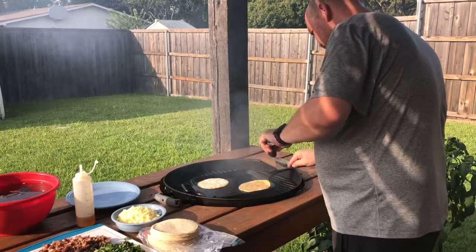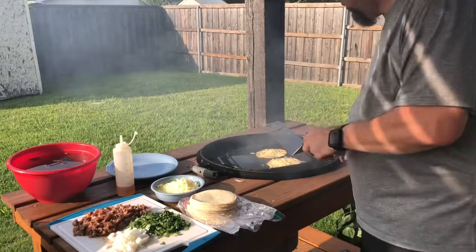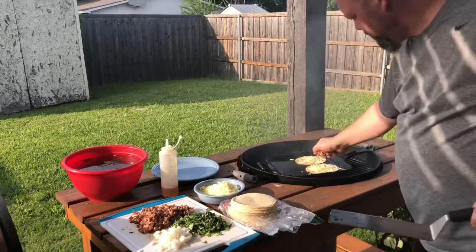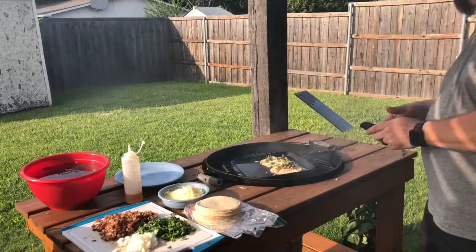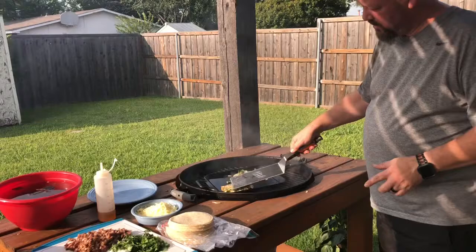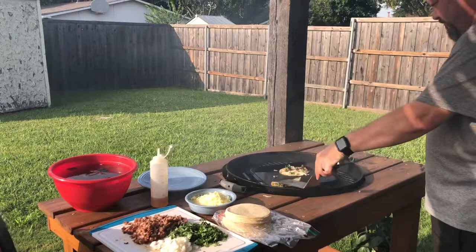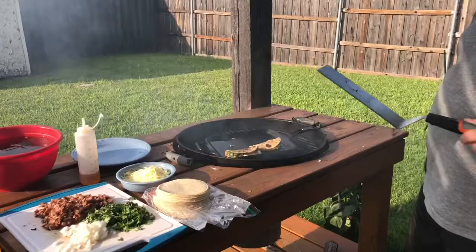We add some jack cheese to both tortillas, then some rib meat, a little fresh onion, and cilantro. Then we flip one side over to close the taco. They come out looking fantastic and it doesn't take long at all. We're going to make up the rest of these and meet back in the house to finish it off.